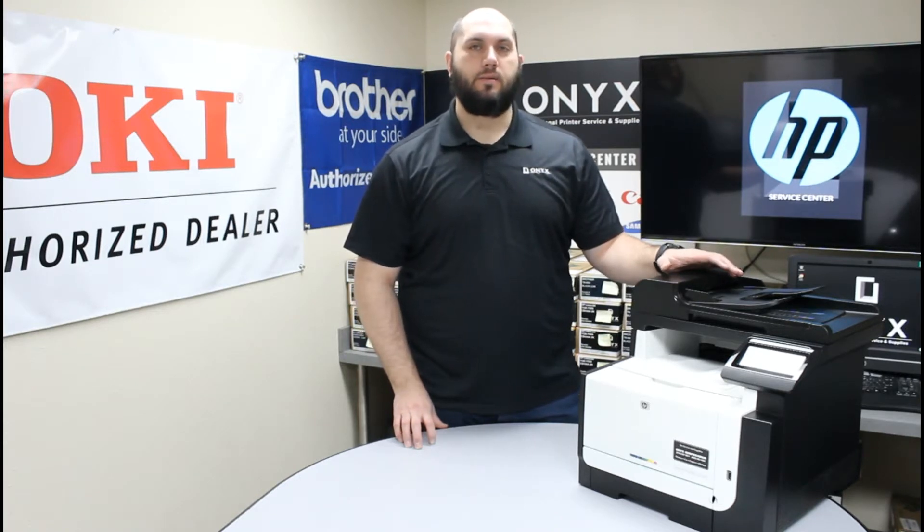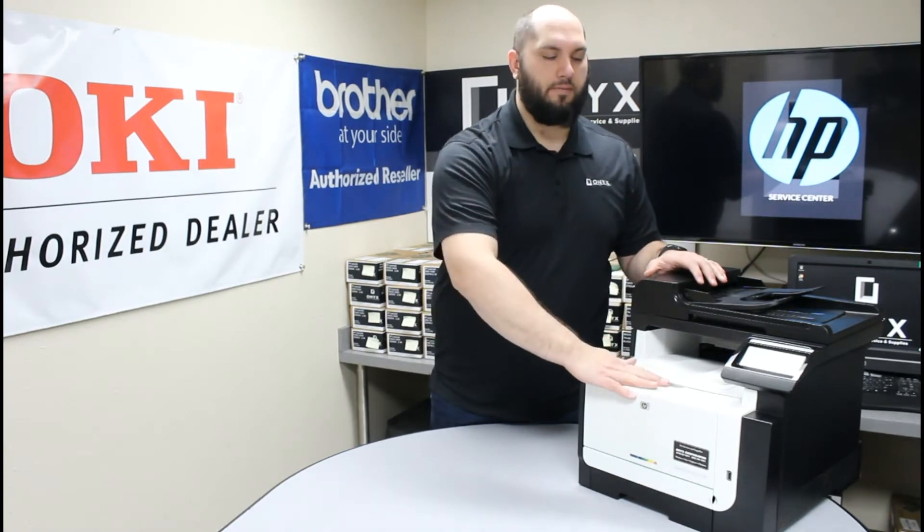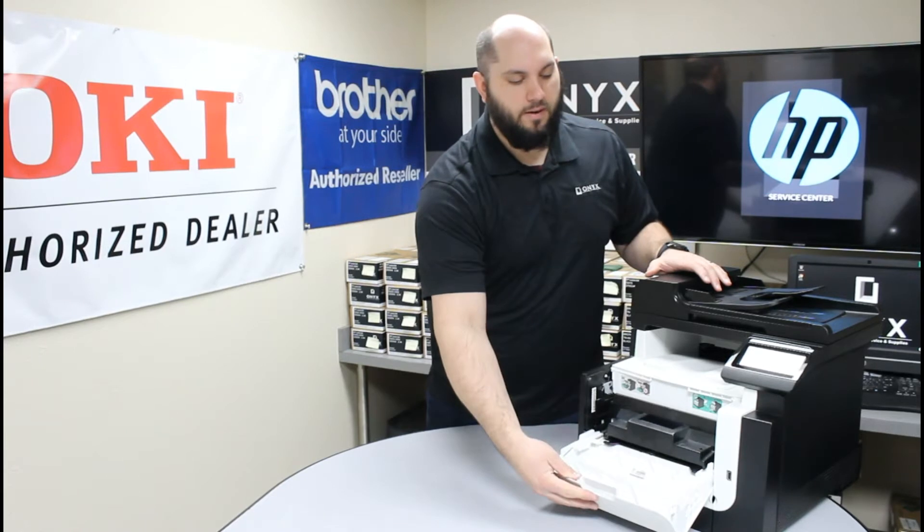Once you know what colors need to be replaced, we're going to go ahead and lower this front cover. To do that, there's a little handle at the top of the front of the printer. So you're just going to put your hand in there, pull, and lower this all the way down.